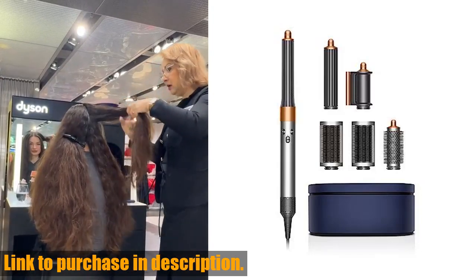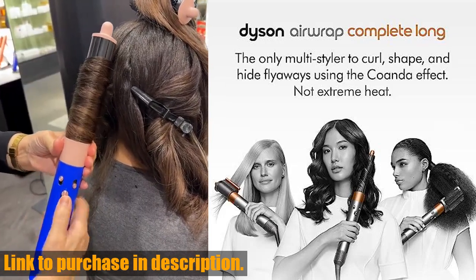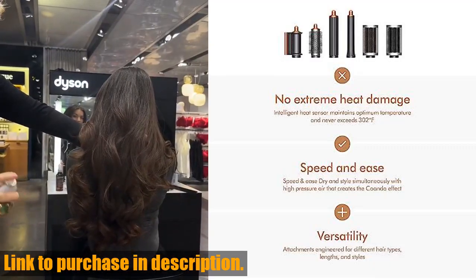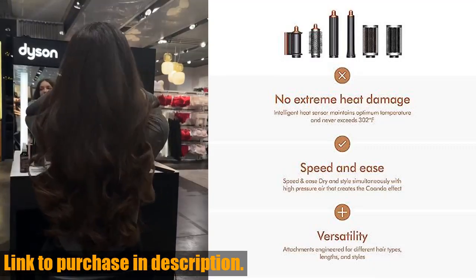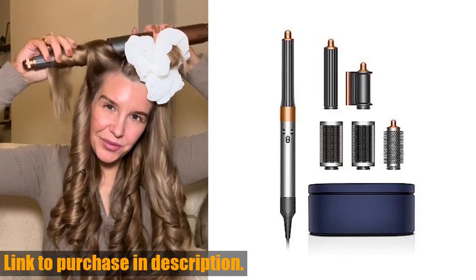The Dyson Airwrap uses its innovative technology to style and dry your hair at the same time, making it faster and easier than ever before. This all-in-one hair styler comes with multiple attachments to suit your styling needs, whether you want to create curls, waves, or a sleek blowout.